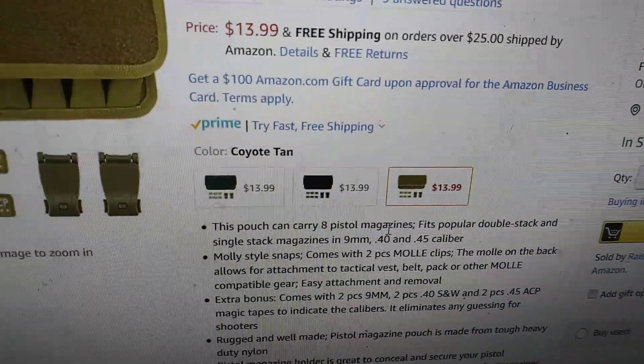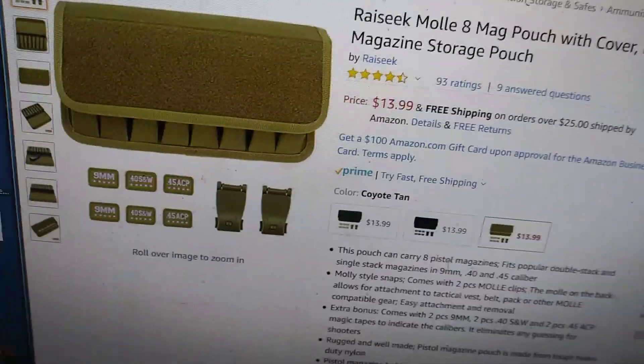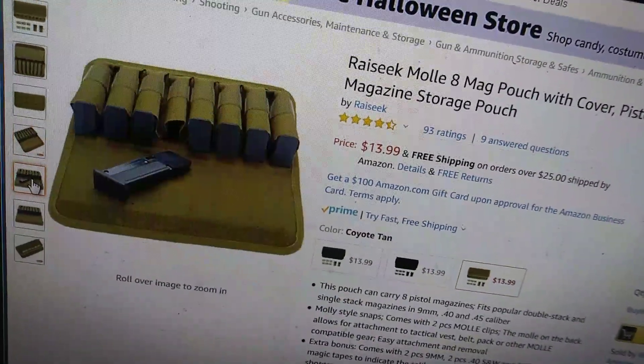Of course you got your black, your green, or your coyote tan. Here are some product pictures real quick. Joe Smith put the link down below for you.